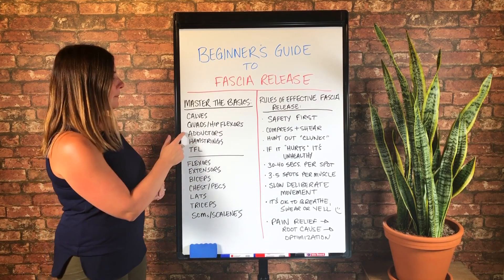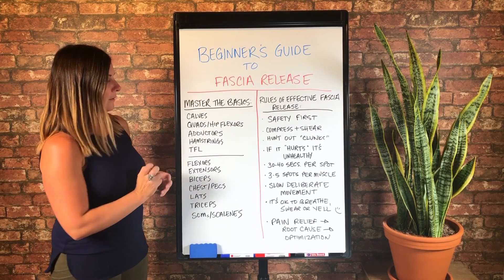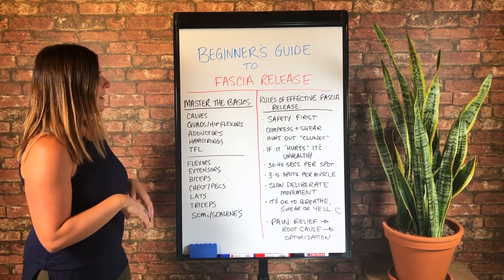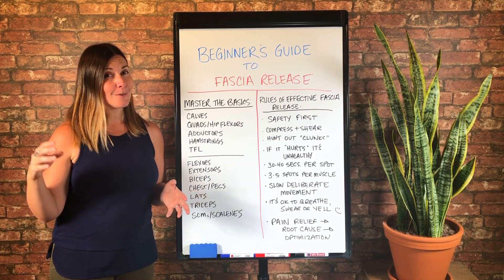I recommend the adductor using the basketball for sure. Hamstrings with the softball is my favorite one. And the TFL with the tennis ball on a PVC pipe. Again, all of this is going to be in that PDF download that I mentioned.